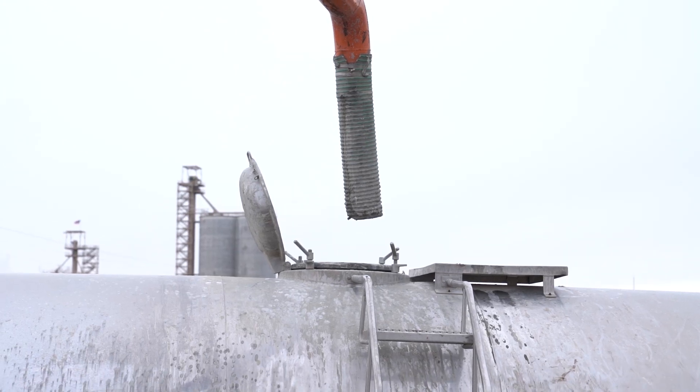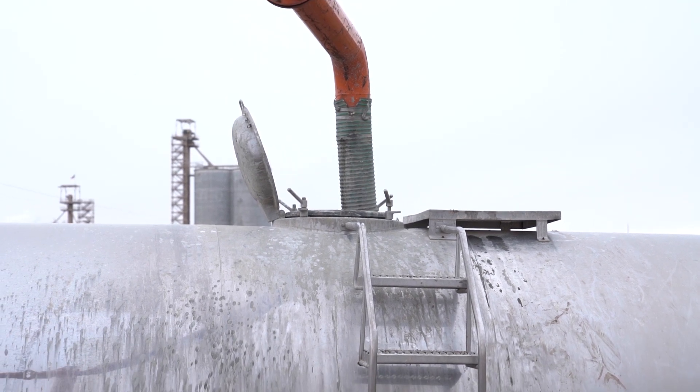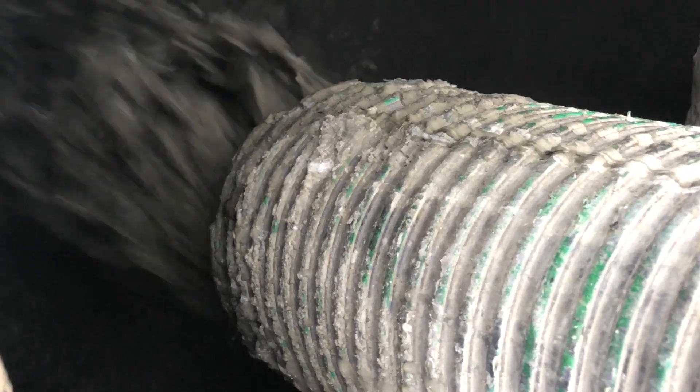From there, the hydraulic boom is lowered into the transportation vehicle, filling it up with Endale slurry to be delivered to the job site.